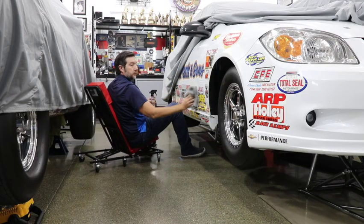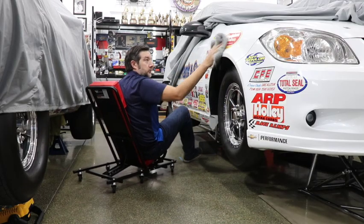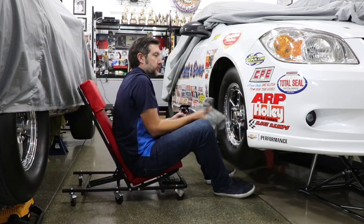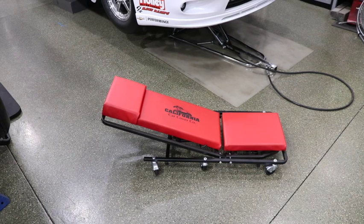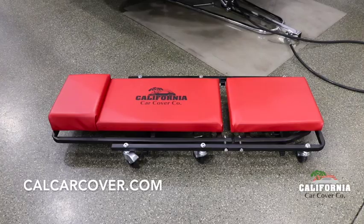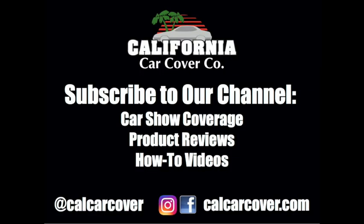The adjustable backrest makes low to the ground jobs much easier. Simply lift the levers to change the angle of the backrest and let go once you have found your desired seating position. The California Car Cover Mechanics Creeper has a durable vinyl seating surface with foam pattern. It is made in the USA.